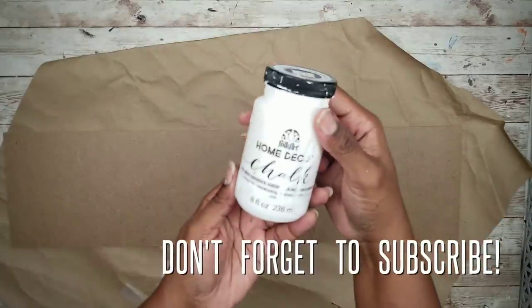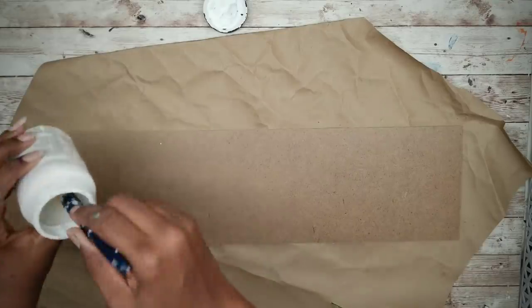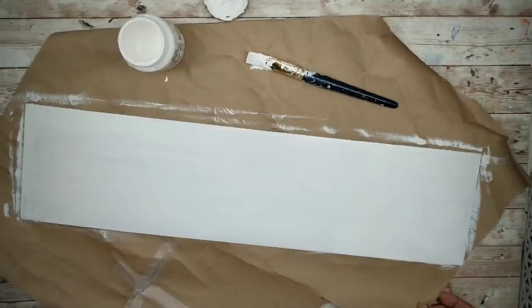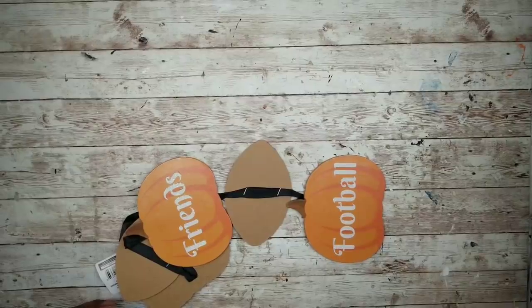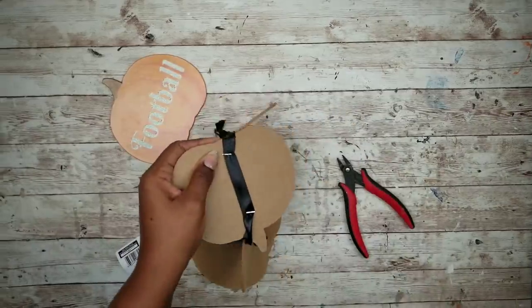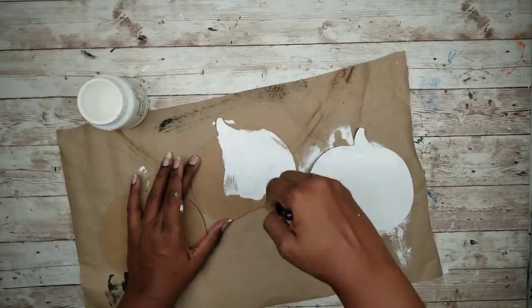We will be painting the back of the sign, so go ahead and protect your work surface. We'll be using white chalk paint to paint the back. I'm just going to apply one nice coat to the back of the sign and then set it aside to completely dry. While that dries, I'm going to take that football sign and remove just the three pumpkins from it. Once they are removed, I'm going to apply a coat of chalk paint to the back of each one of those pumpkins.